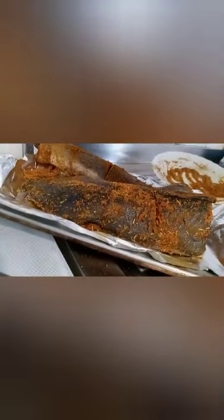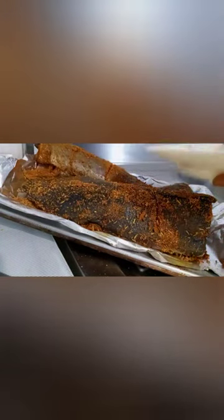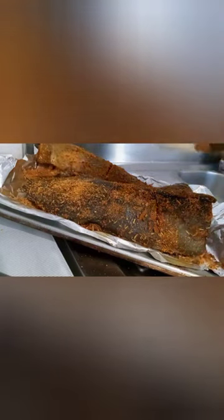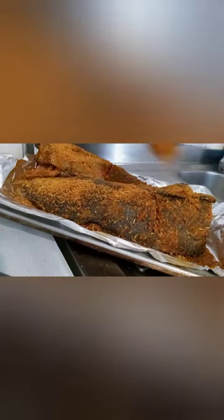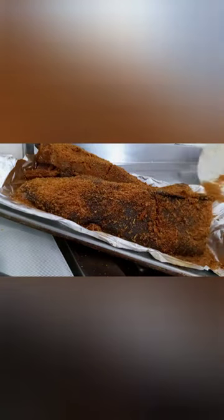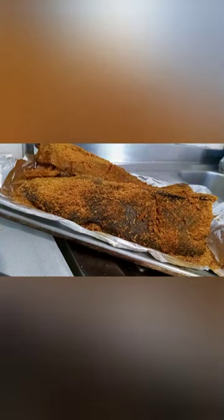So what I'll be doing is, there are very many spices left — I'll be sprinkling them on the fish just like this. After this, I'll be covering it with foil paper, like this.